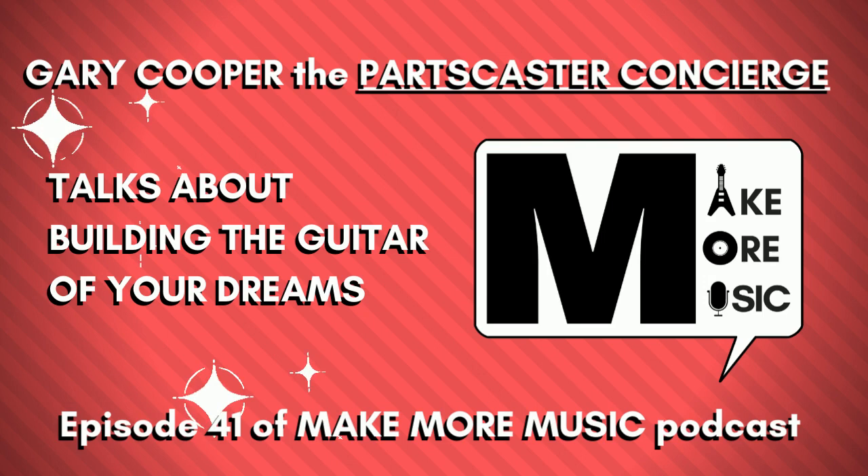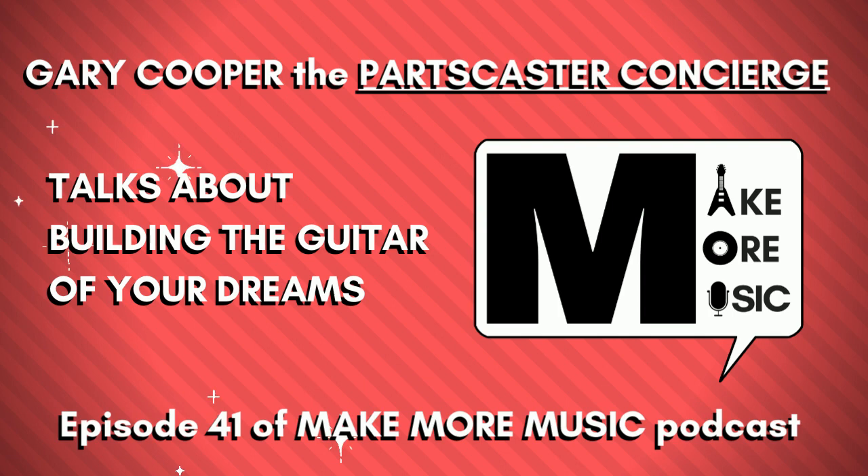Hey, welcome back to season three of Make More Music, the podcast that connects you to music and one another. My name's Chris. I'm a board certified music therapist and I am happy to be back. I hope y'all are doing good. It's been a crazy season — we're now at over a year of this COVID craziness.